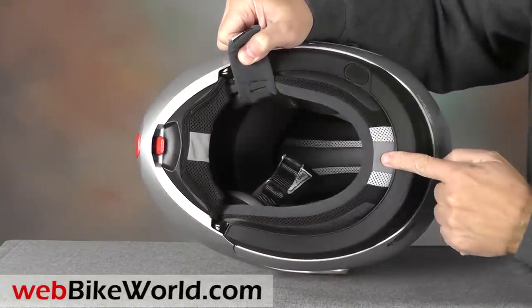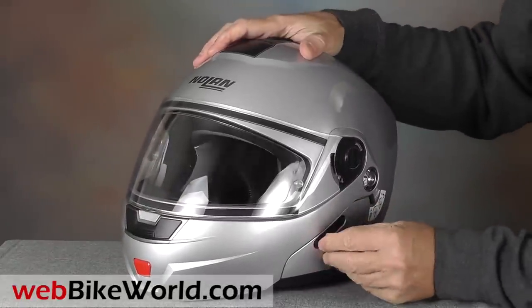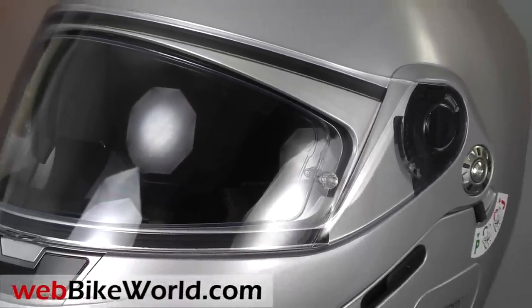So that's a quick look at some of the features of the new Nolan N91 flip-up motorcycle helmet. For the full review, more photos, all the details, and the internal shape and fit discussion, please visit WebBikeWorld.com. Thanks for watching!